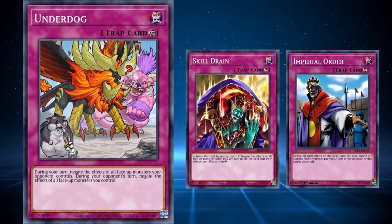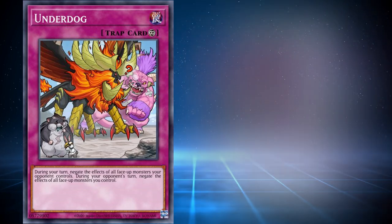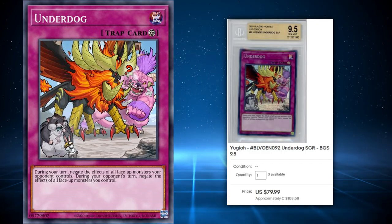There are much better floodgates out there like Skill Drain or Imperial Order, and they are decently priced cards because they are valued cards. But a graded version of Underdog sells for a surprisingly high $80, which is weirdly high for a card like Underdog, because really it's not that good in the grand scheme of things.